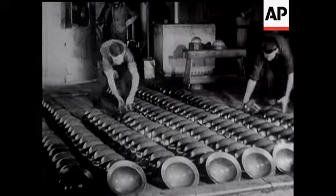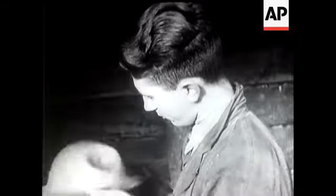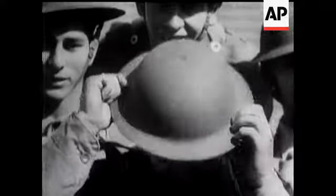Australia's making them by the thousands, and though, of course, they're well made, they have to be tested in the usual manner. The rubber lining would have saved him from anything but a headache, and that's the right sort of hat when there's a war on.